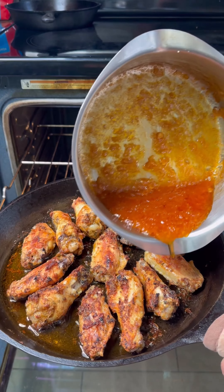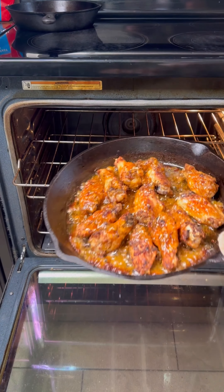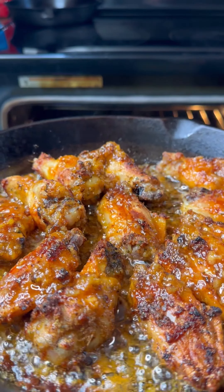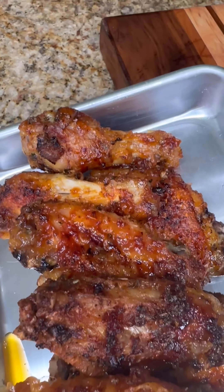Now we're going to take them out, cover them in that sauce, and put them back in the oven to let that sauce get all nice and tacky. Just keep a real close eye on them because it's not going to take long. You can pull them out whenever they look like this. Go ahead and pile them nice and high on your serving platter. I'm not even going to lie to you — this was some of the best wings I ever made. Y'all just let me know in the comments: team drums or team flats.